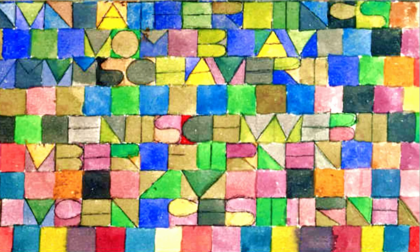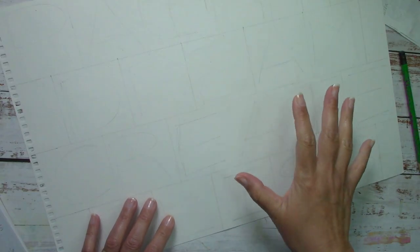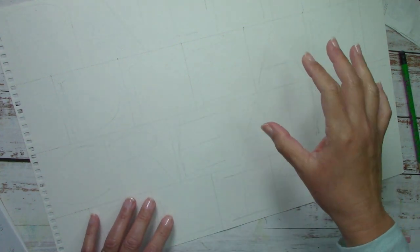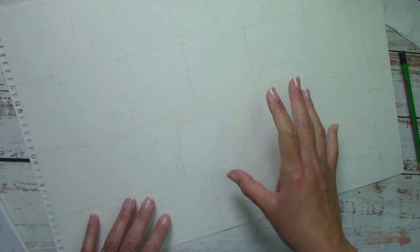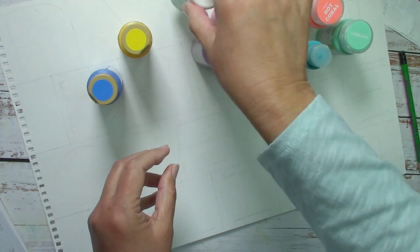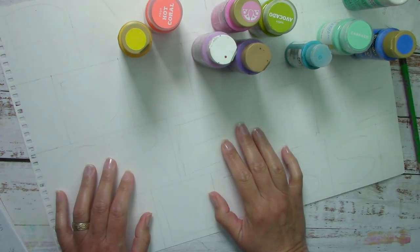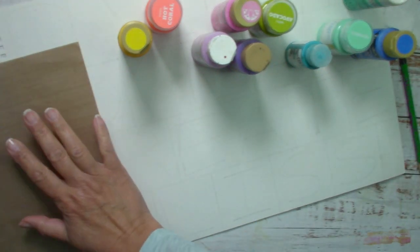Now I'm going to select my colors. In some of Klee's paintings he has very vibrant primaries, and in some others he has fall-type colors. In this particular one he has darker colors. I think I'm going to go more for the jewel tones, so it's going to be more vibrant. So I have my warms, my cools, and I think I'm ready.